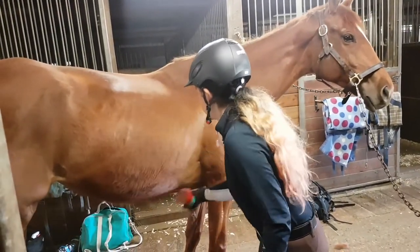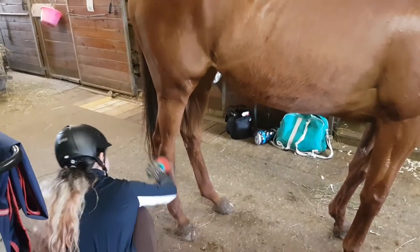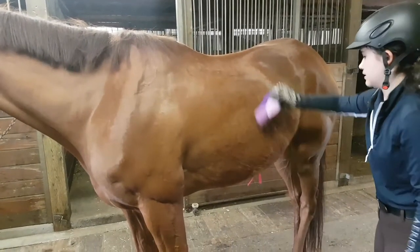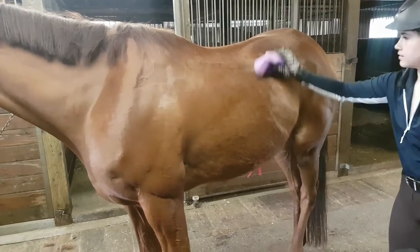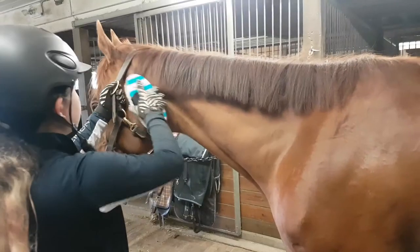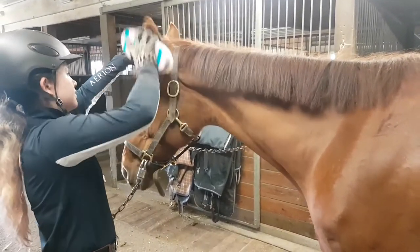Next I'm going in with my second hard brush. I just call it a hard brush, but some people would call it a flick brush because it has longer bristles — this gets rid of a lot of dirt quickly. Then I'm using a soft brush to get the finer dirt and dust off her.